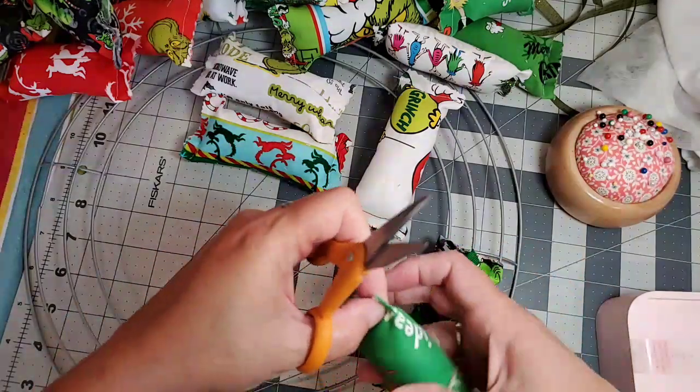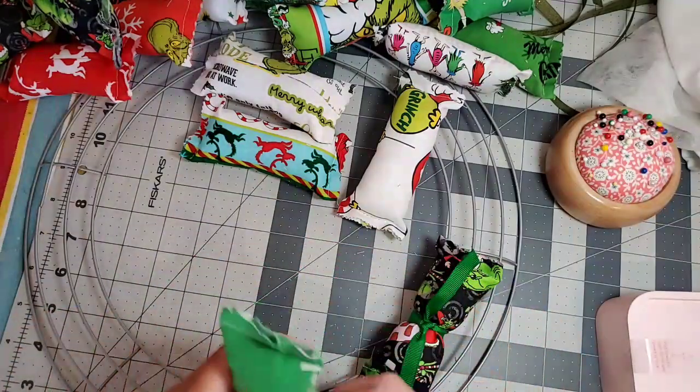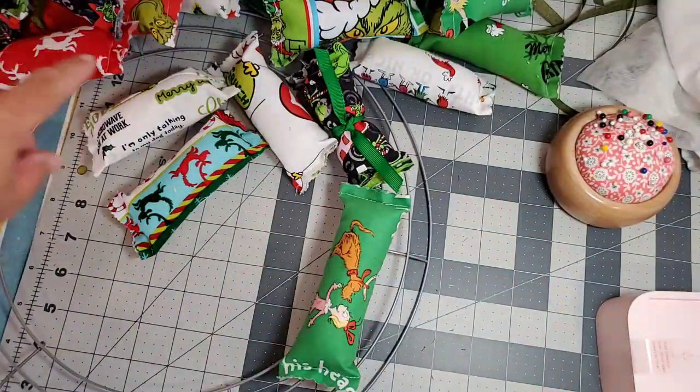Doing good on time so far. I think the embroidery will finish while I'm on camera, so I'll be able to show you that finished product.